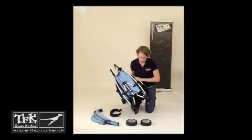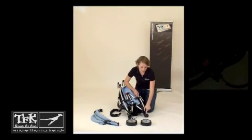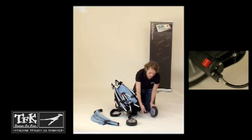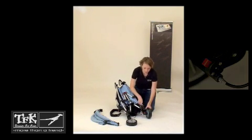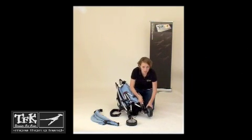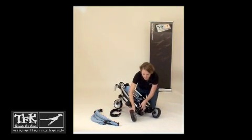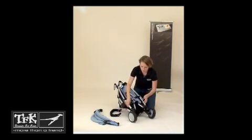Then, you want to turn the back end of the stroller over so that these red buttons are exposed. First, push the button, put the wheel into place, and release the button. You'll want to jiggle on the wheel to make sure that it's in place and locked. Then do the same with the other side — jiggle it, make sure it's in place.